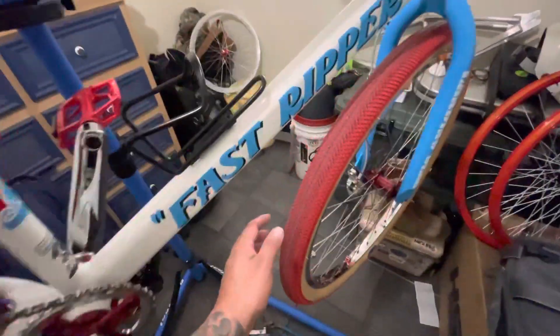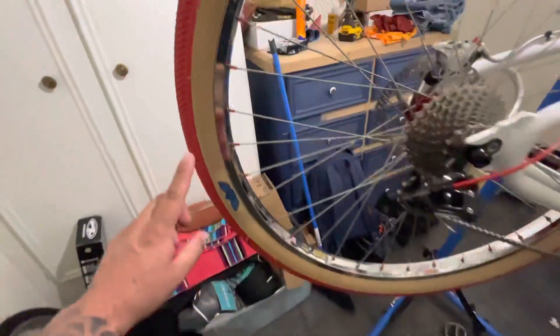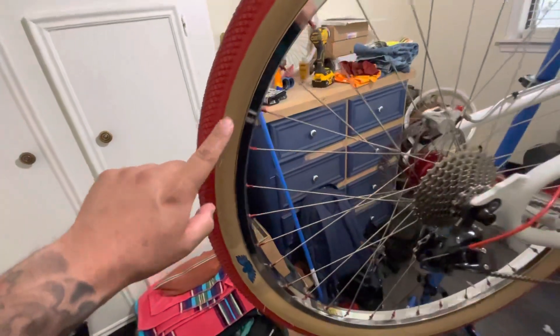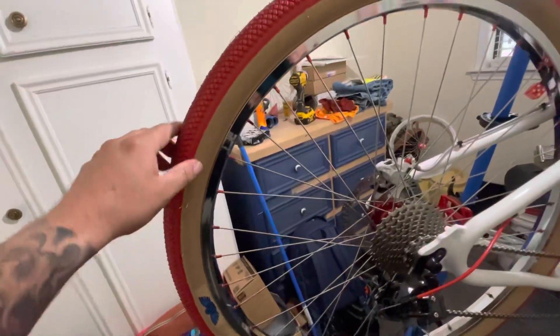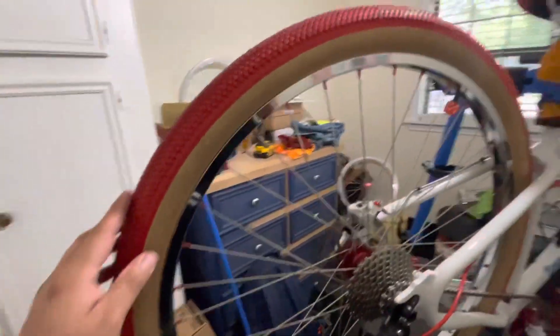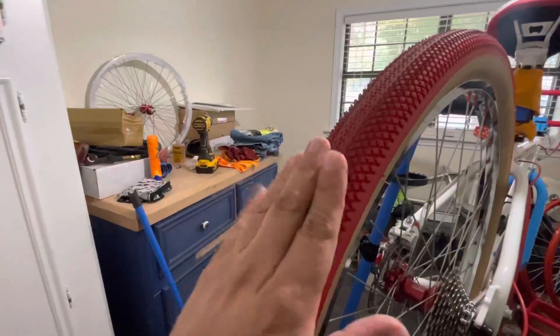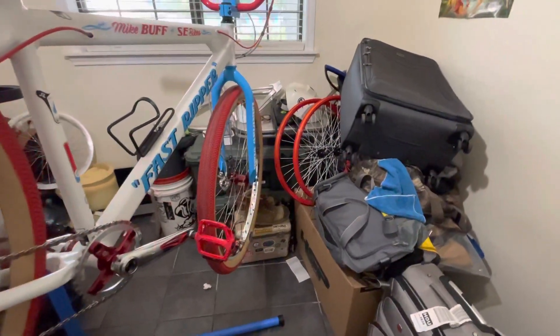The rims are Sun Ringle — Rhino Light — with Speedster tires. I wanted all red but I'm glad I went with these. They don't have the cloud design in the middle, but I'm cool with it because it kind of breaks up the color. Originally I wasn't going to change the wheels at all.